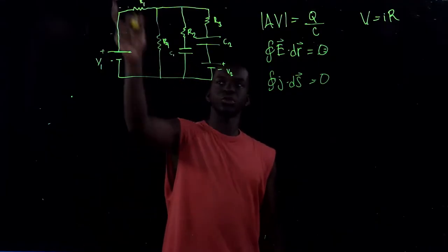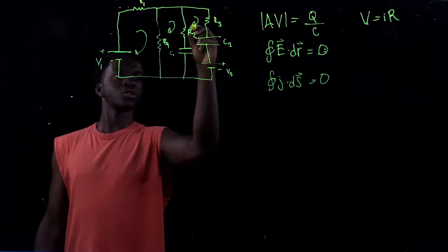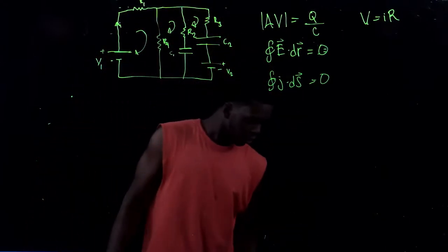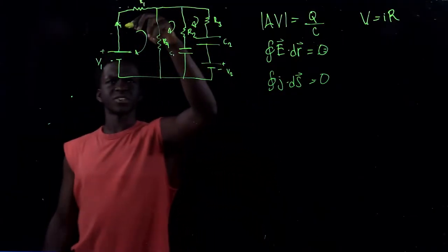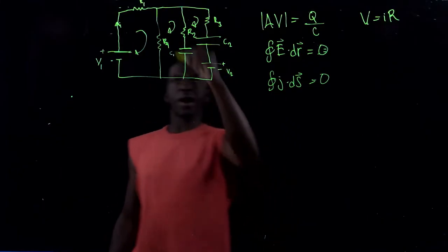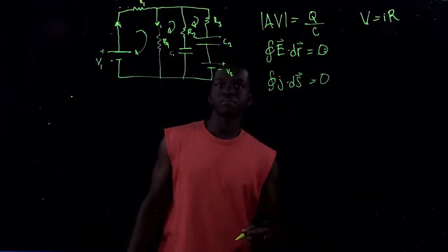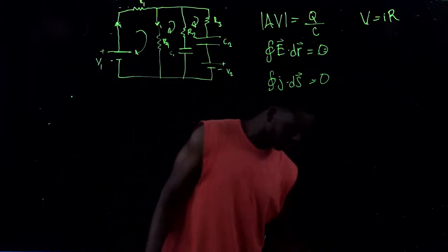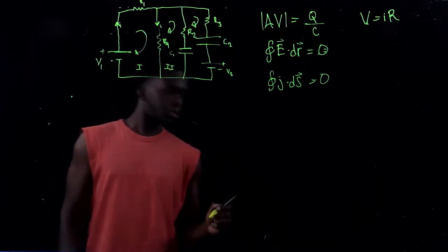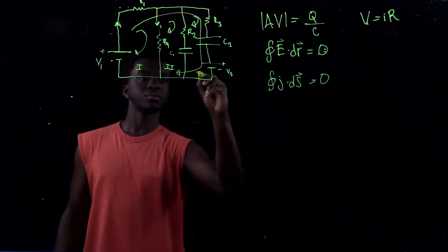This one has four loops but we only need three equations. We're going to go clockwise for all of them. We find our current direction — we're going to label this I, and it's going to be the same I across the whole diagram because there are no new currents even at junctions. We're going to label the loops: number one, number two, and the big loop will be number three.